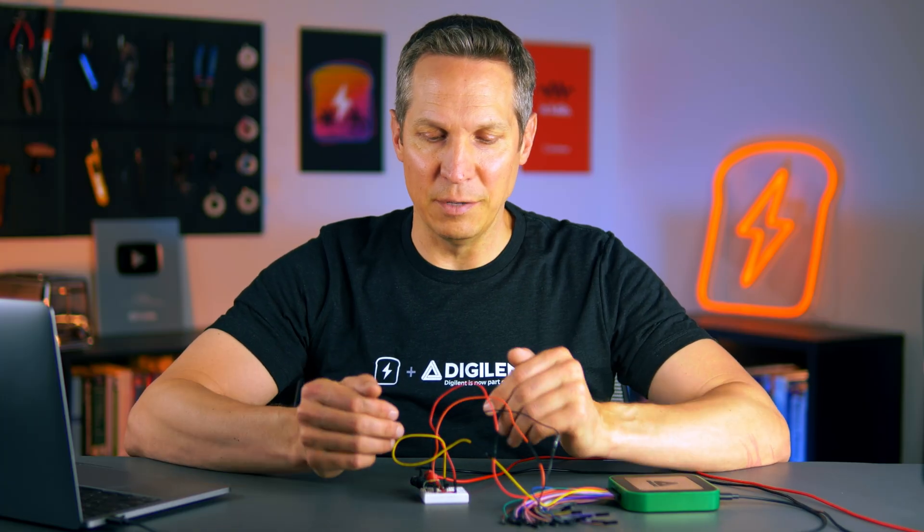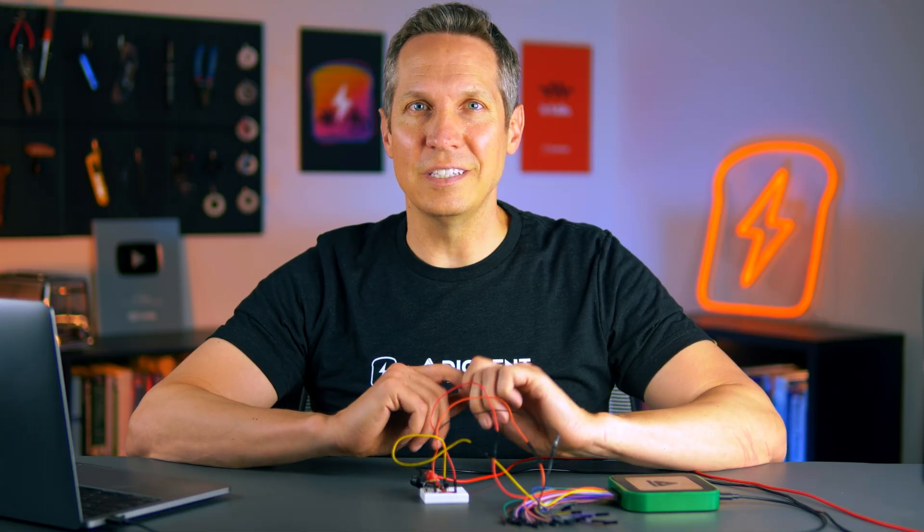Welcome. Today we are going to be covering the different operating regions of the BJT in the NPN format. This is the accompanying lesson to our BJT overview, which is more of a conceptual video and showed the different parts and how it all flowed together. But I want to show what it actually looks like when you put different voltages on the collector and base, and then we have the load connected to the emitter.